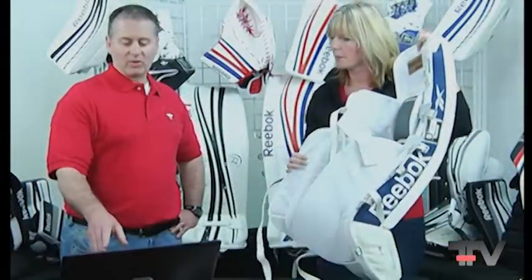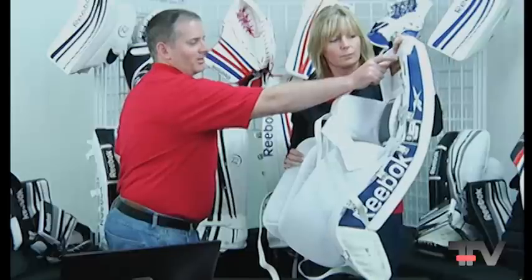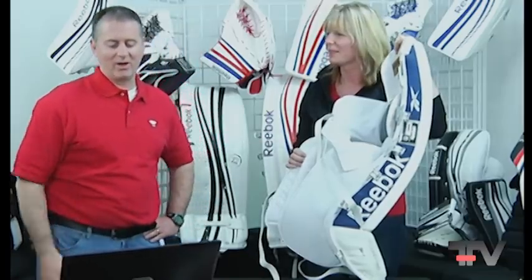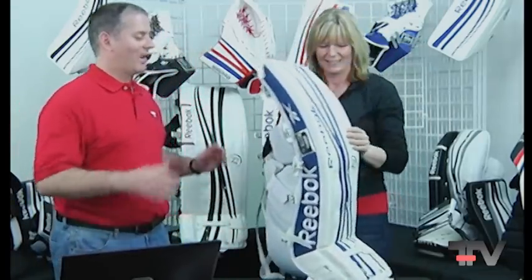Somebody asked a question in chat about pockets. They may be talking about that pocket that was up here — the get-in-the-zone iPod pocket. That's gone now.